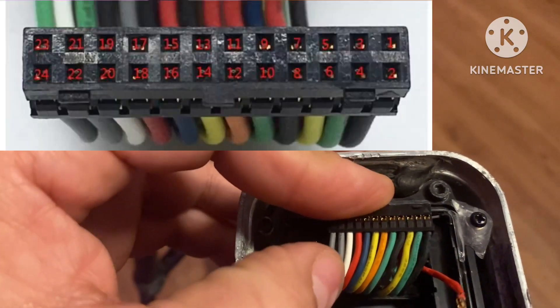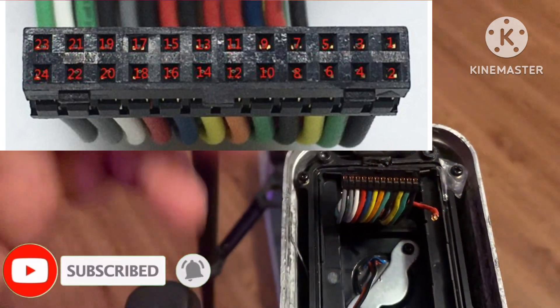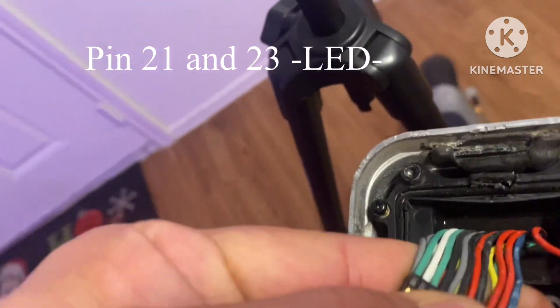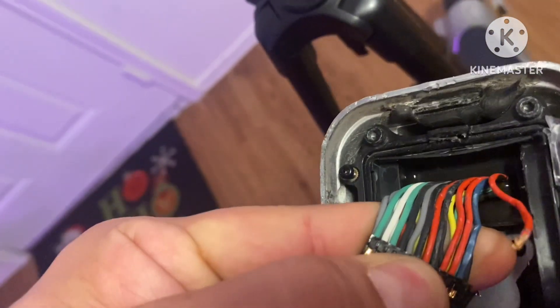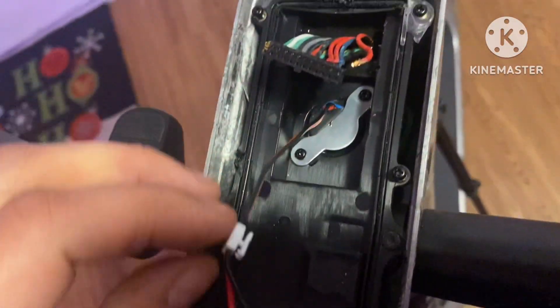These two gray wires are pin 22 and 24. As you can see the wires are not white and green, but just flip it over and there you have your wires — green and white. The green wire is positive and your white wire is your negative.